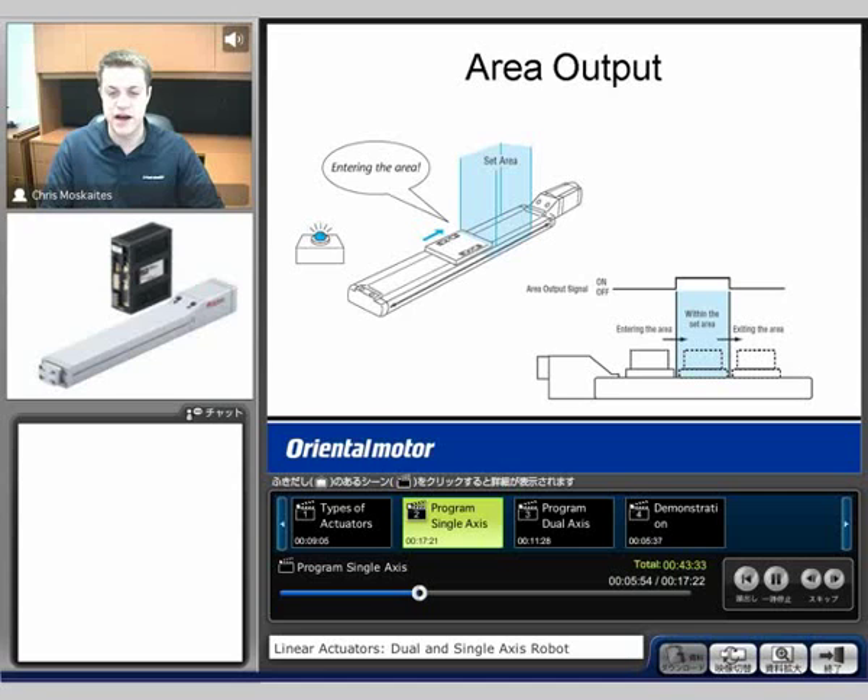Another feature is what's called the area output. So when I get within a specific area, I'm going to send outputs. This can be very useful for the rest of the machine — you can tell another part of the machine to do something, to start gluing, to turn on a drill, or whatever the case would be. For a pick and place application, you could tell that you're in the right area to pick up a part.